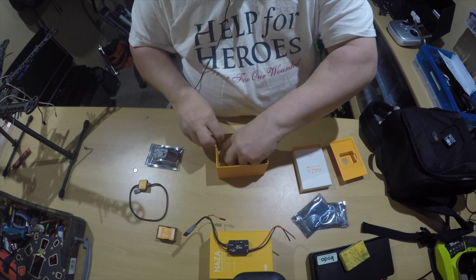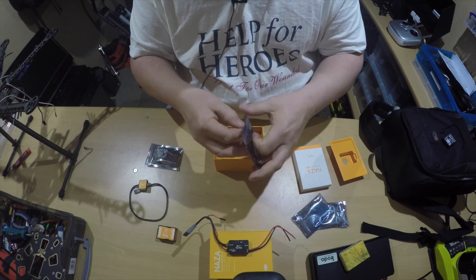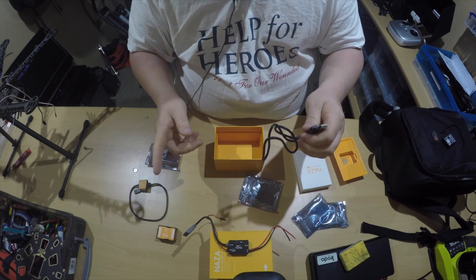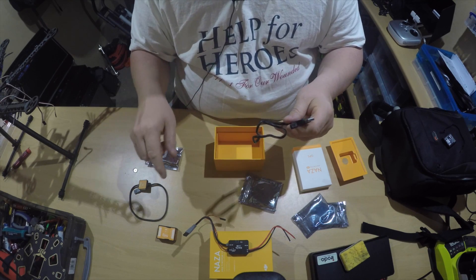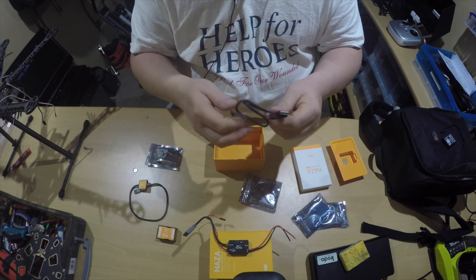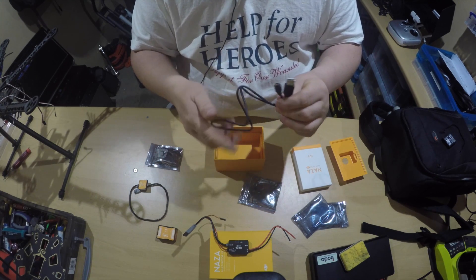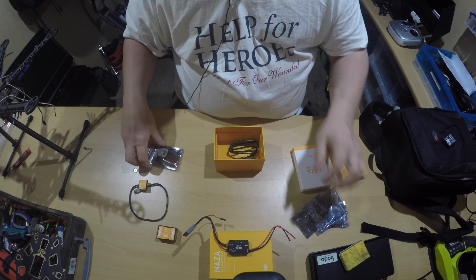Then you have your USB cable, so you can program up the Naza units. You can also buy the optional Bluetooth link which connects to the Naza and I think allows you to connect Bluetooth to the software and configure it on the fly. I'm still learning all these extra bits you can buy, but for the moment I'll just get the flight controller in there and then look at adding all these extras at a later date.